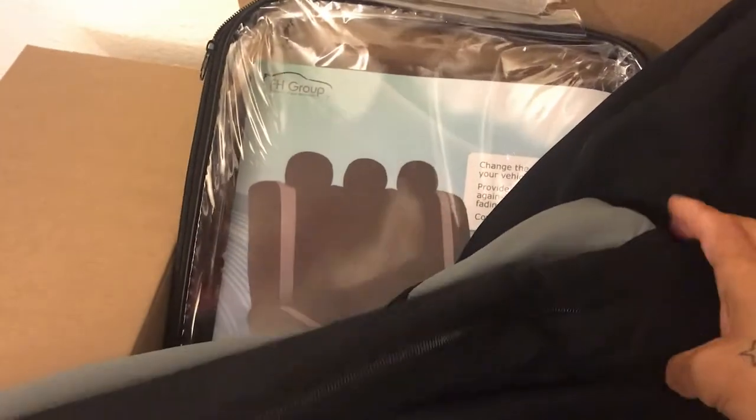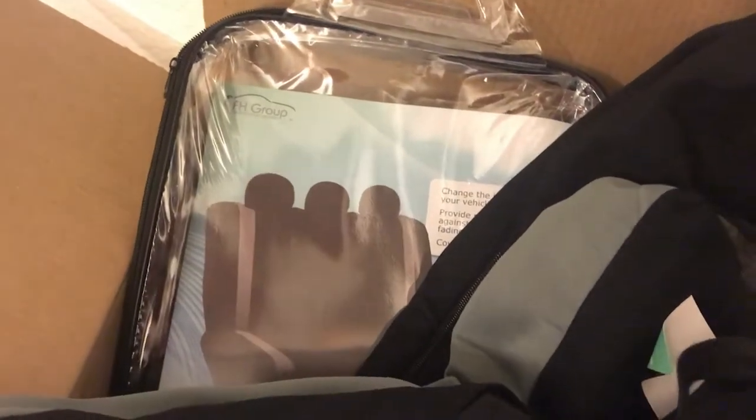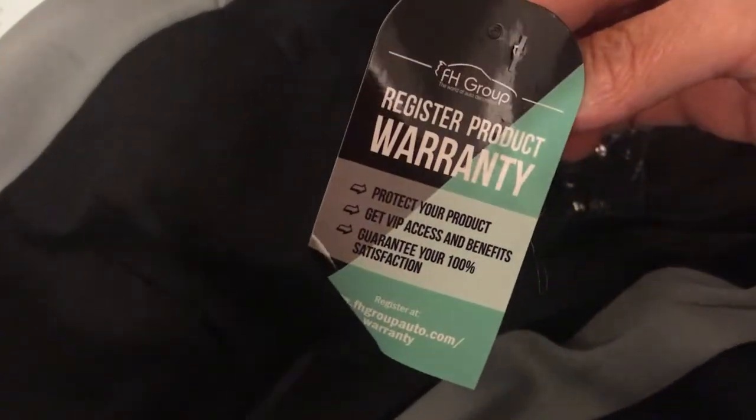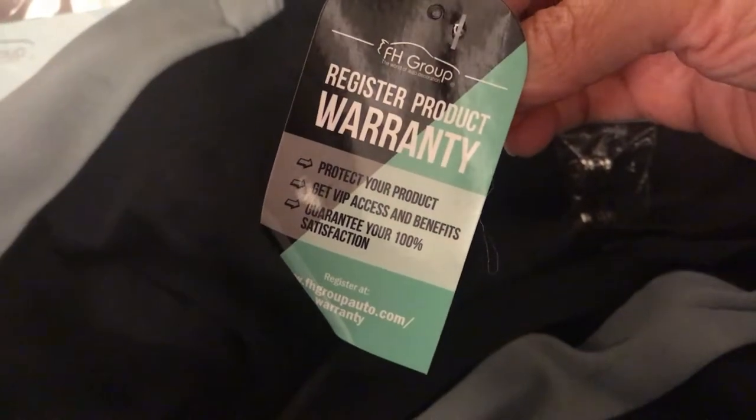It's black and gray because our car on the outside is gray, and we didn't mind having a black car seat in the back. It has a registered warranty on here, and these are the little clips I guess you use to connect it.